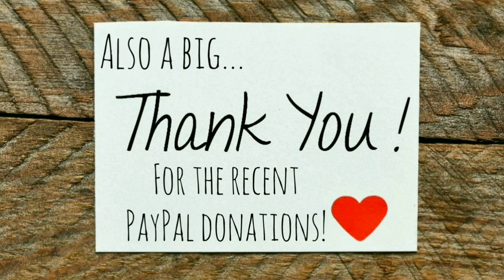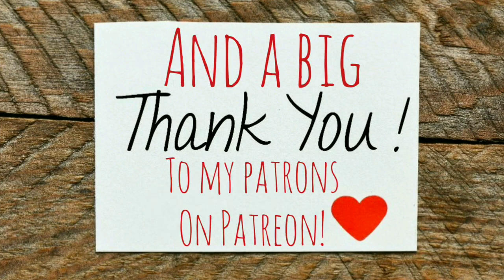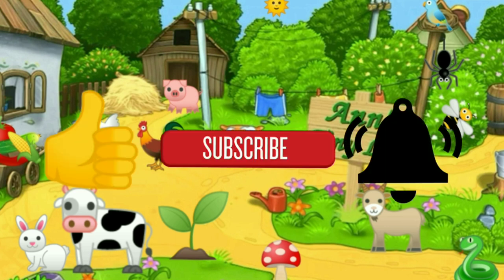Anyway, that's all I've got for you guys today. See you in the next video. Thanks for watching everybody — I hope you enjoyed the video. Make sure you like, subscribe, hit the bell, and y'all have a good one.